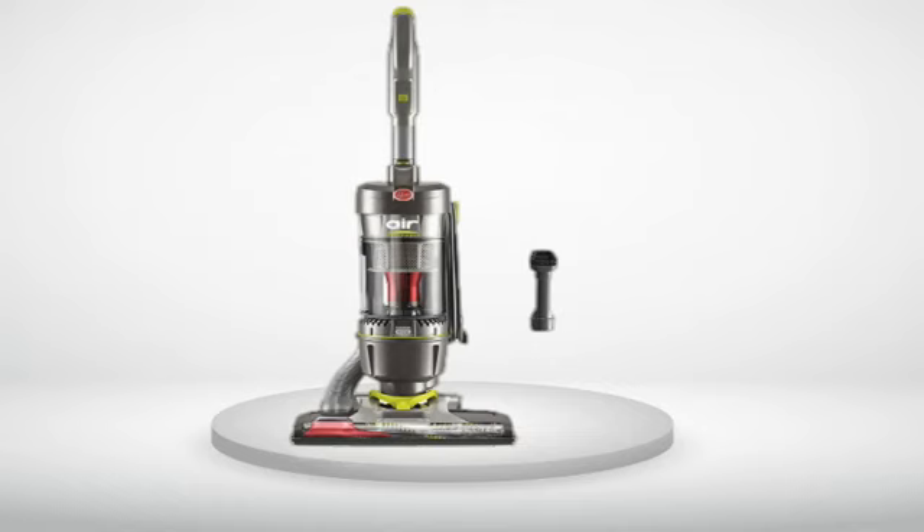The UH72400 is a Wind Tunnel 3 with a bagless cyclonic canister. It has a smaller footprint than my old Hoover and is quieter. This led me to wonder if it was cleaning as well — but no, it works just great. You do empty out the canister far more often than you change out a bag, but this is a little thing.